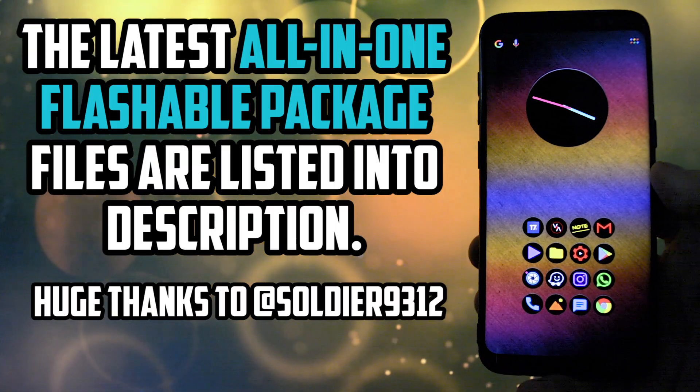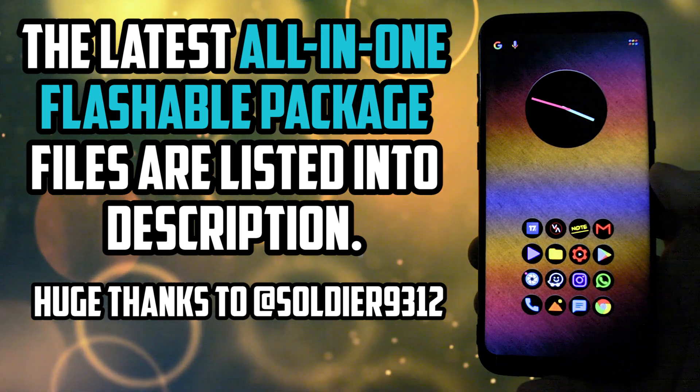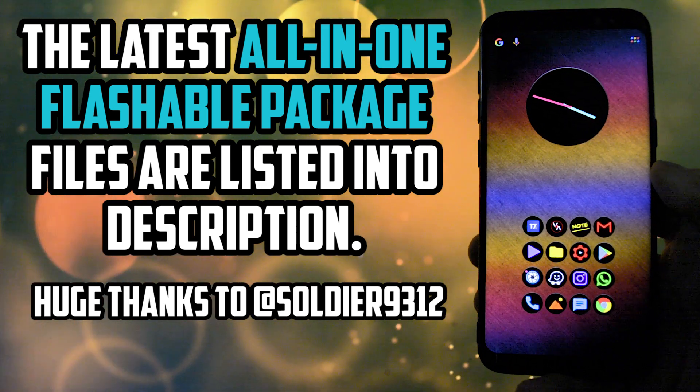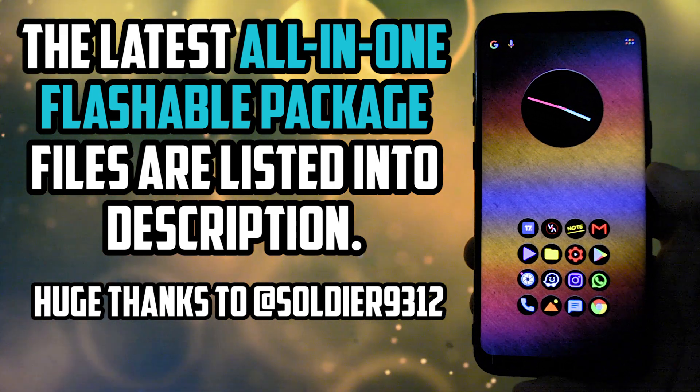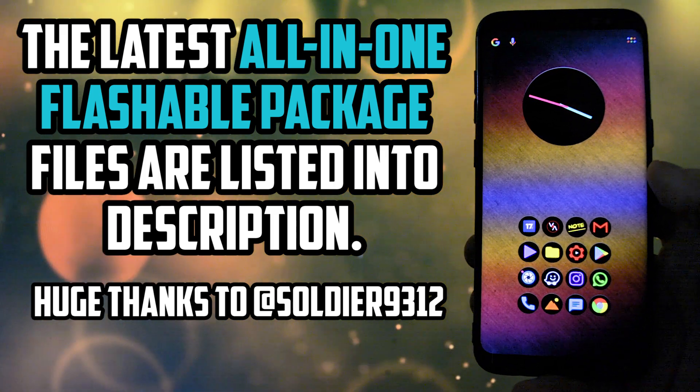The latest and greatest updates are listed in the description and a huge shoutout to Soldier9312 for providing the all-in-one flashable packages. This was a quick introduction but now, without further ado, let's get wicked.